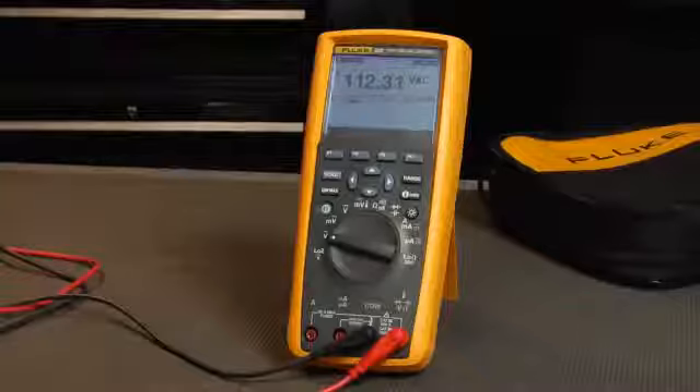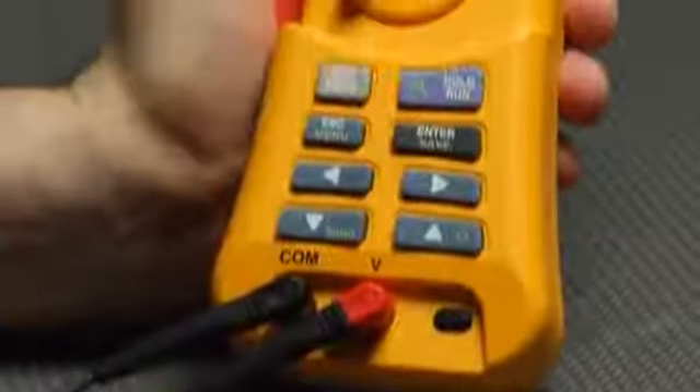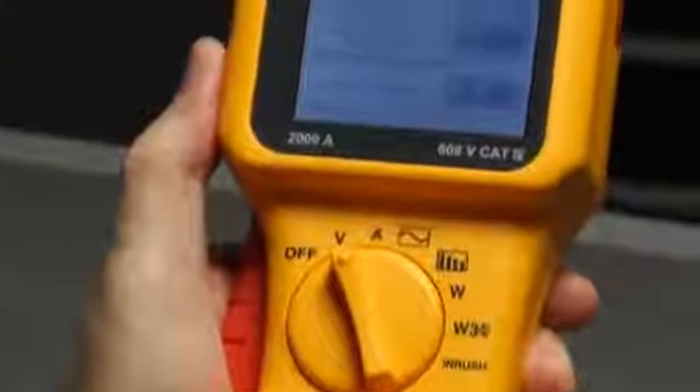Measuring voltage is as simple as using a multimeter. Connect the test leads up to the voltage inputs, select voltage, then read your results.